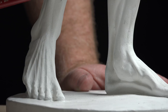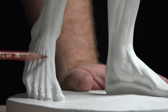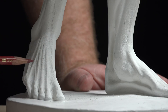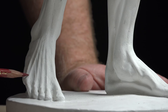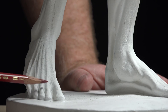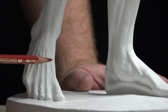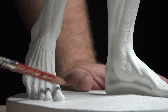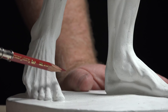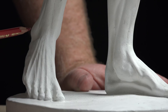The extensor digitorum longus tendons come all the way out to the second, third, fourth, and fifth toes. So you have two sets of tendons — one set goes longer — and it gives that very striated look. You'll see this when drawing the feet of people who don't have a lot of subcutaneous fat along the top of the foot, though sometimes the feet are puffy and sometimes much more defined.